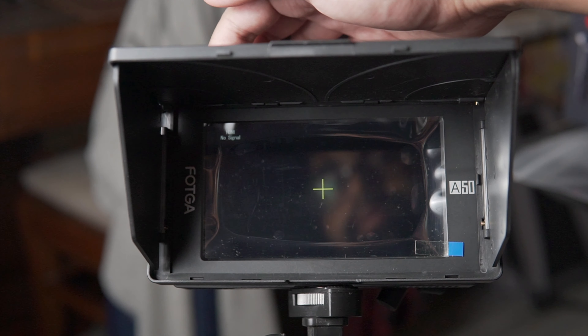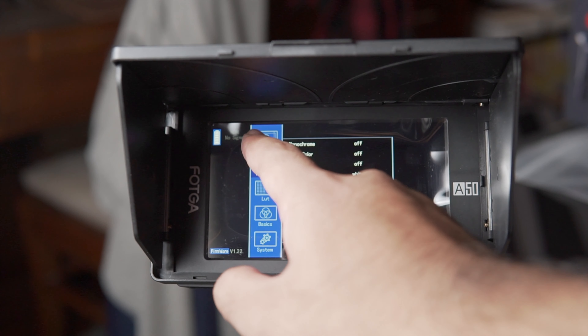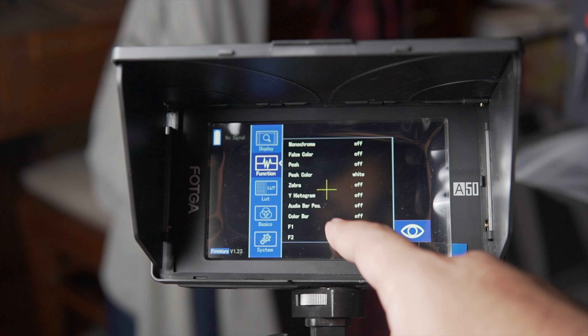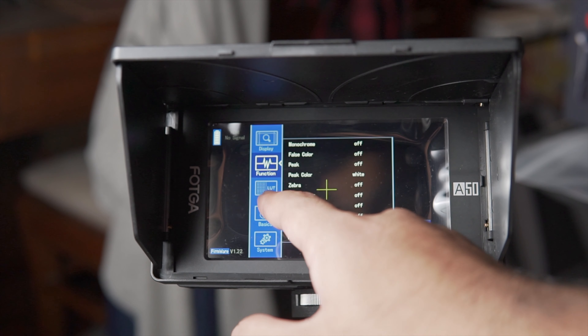If you click the dial on the top left side you will see the menu button with five settings. The first is the Display menu, which changes the safety marker, center marker, marker thickness, color, video aspect, outfit mode, zoom, freeze, and other settings. The second is the Function menu, which includes monochrome, false colors, focus peaking, focus color, zebras, histogram, audio bar position, and color bar.